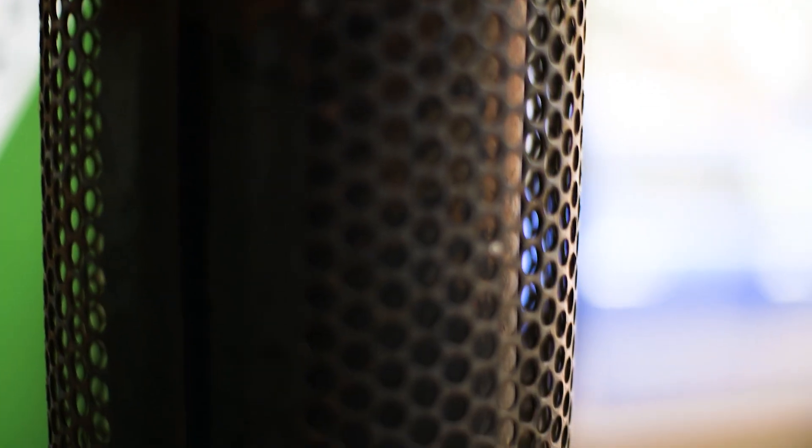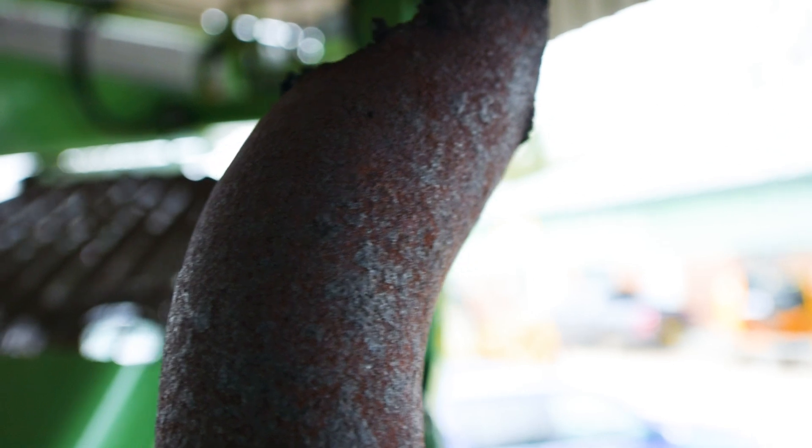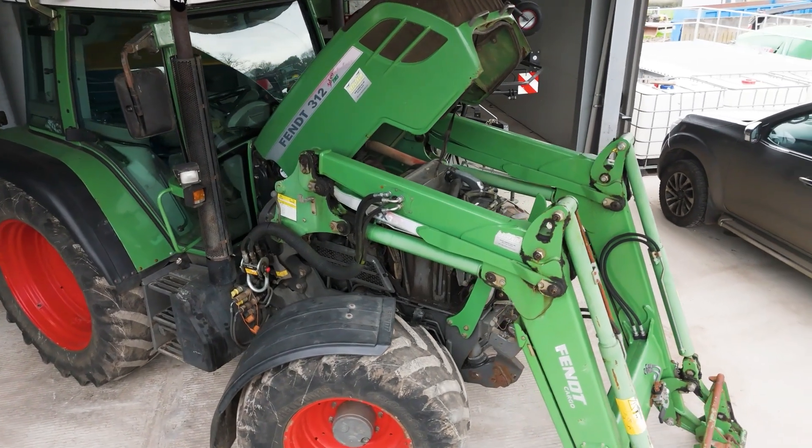The exhaust system of a tractor plays a crucial role in ensuring that harmful gases are safely expelled. Over time, the exhaust can become clogged with carbon deposits which could lead to damage in the engine. Proper installation of the exhaust involves ensuring tight connections to prevent any leaks.